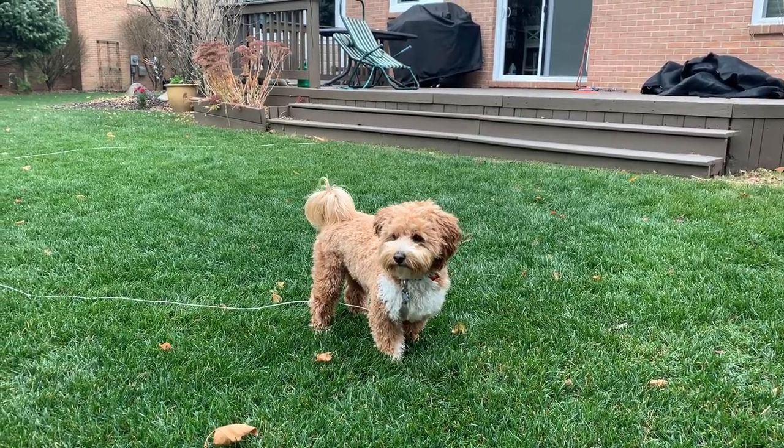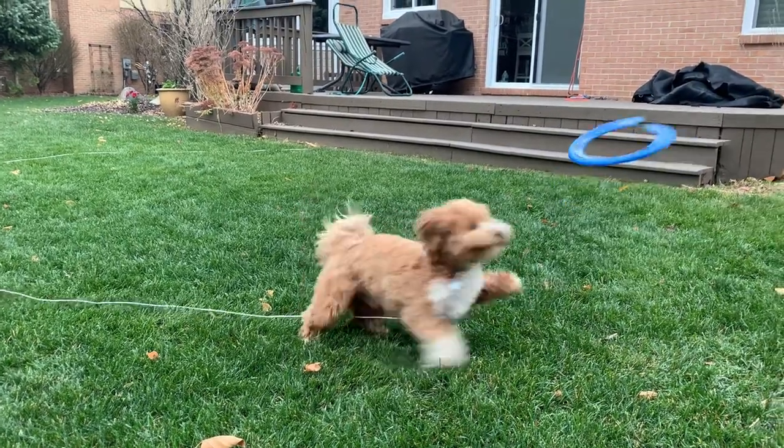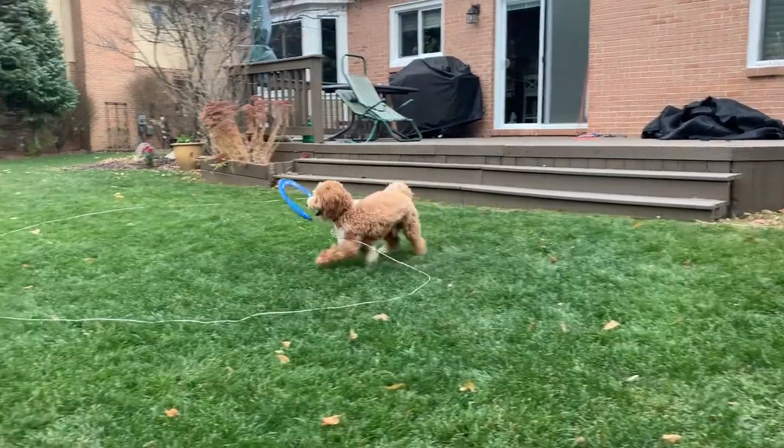Hey folks, do you also have that problem that your leash is always too short for your doggy if you want to play in your backyard? I have a simple solution for you guys.